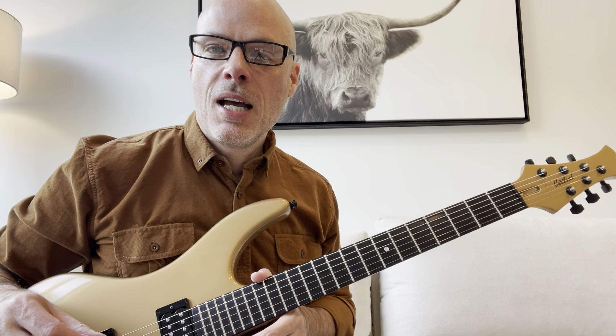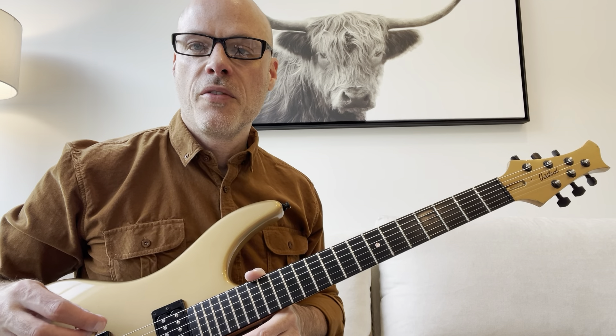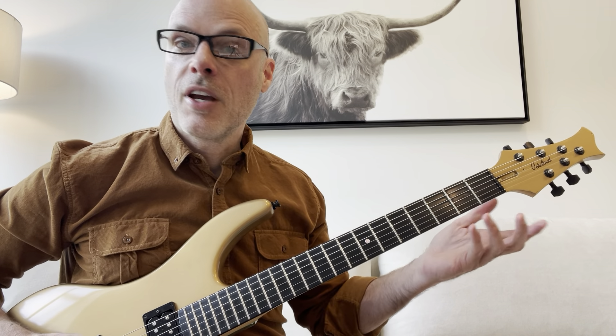Hello, my name is Rick. Welcome to my channel. Today we're going to do an easy rock riff from the Rolling Stones — Satisfaction.